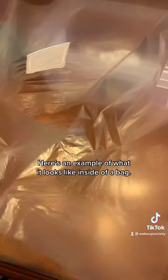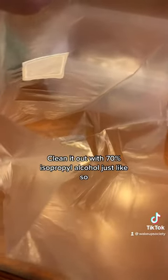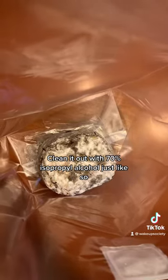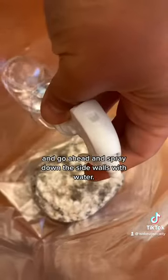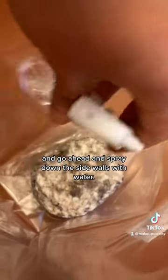Here's an example of what it looks like inside of a bag. Clean it out with 70% isopropyl alcohol, just like so. You can remove the all-in-one kit bag, or just fold it up underneath the substrate itself. Go ahead and spray down the sidewalls with water, then fold the top of the bag like so, and you're good to go.